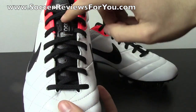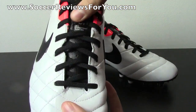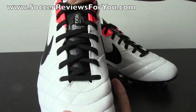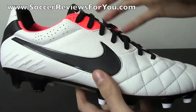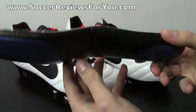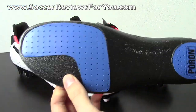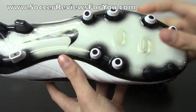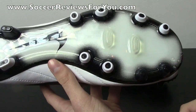In the tongue, there is a little bit of a memory foam insert, providing that nice comfortable soft touch on the ball, as well as allowing you to tighten those laces nice and tight without having any kind of lace bite issues. As far as the insole is concerned, it's an EVA foam insole with the Poron insert in the heel and forefoot of the boot. And as far as the outsole is concerned, it's a plastic outsole with a very traditional stud pattern.